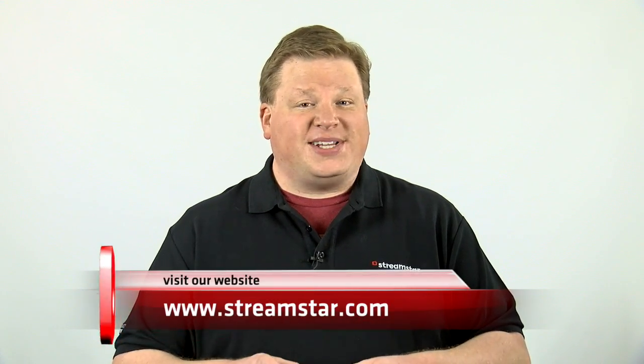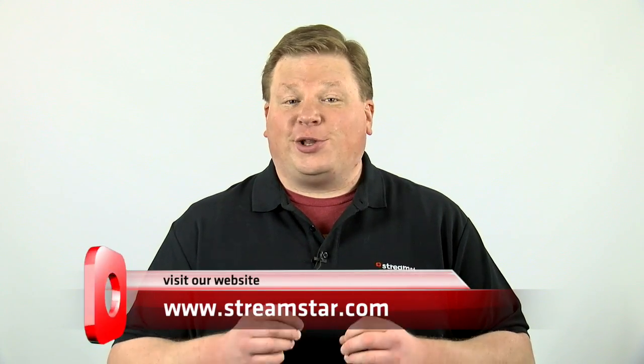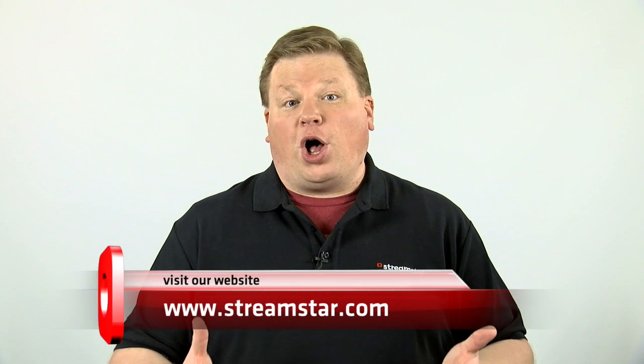Compare the cost and features of the X7 to other systems, and you will see that nothing comes close to matching the X7. Please visit our website at StreamStar.com to learn more about the X7 and see all of its features.